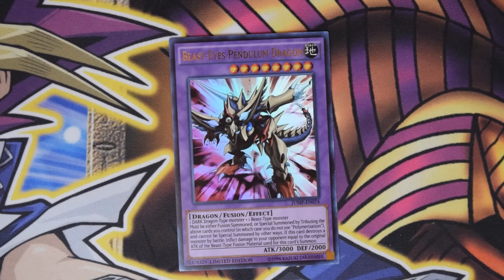So this of course is a fusion monster, which requires one Dark Dragon-type monster and one Beast-type monster to make. This card has an effect that states it must be fusion summoned or special summoned by tributing the above cards you control, in which case you do not use Polymerization, and it cannot be special summoned by other ways.